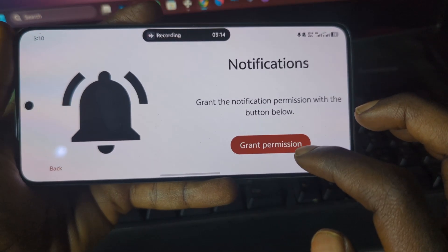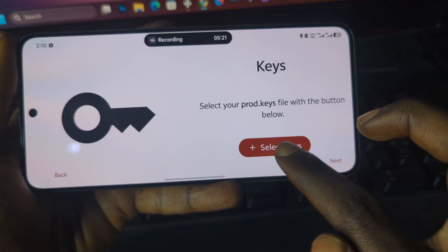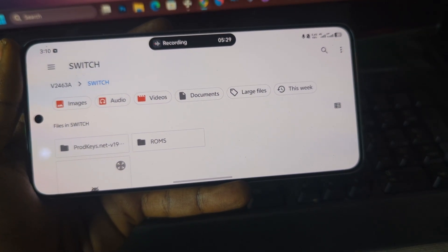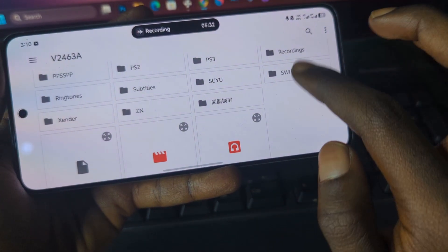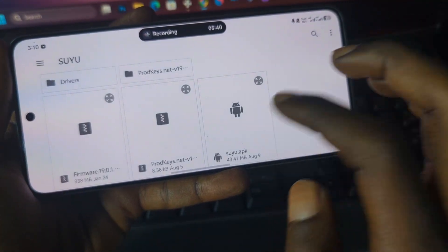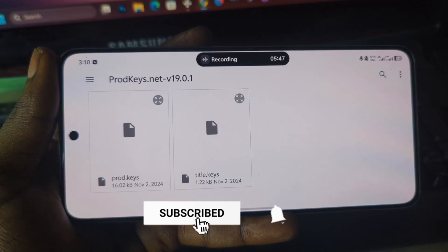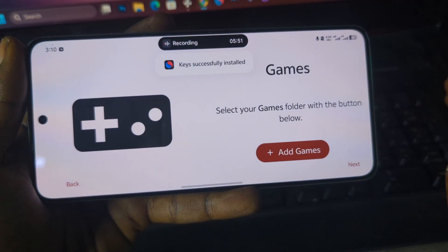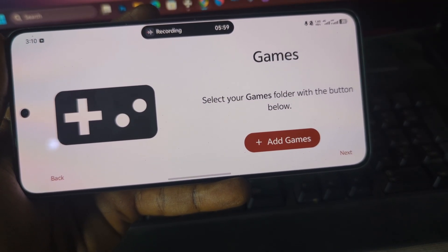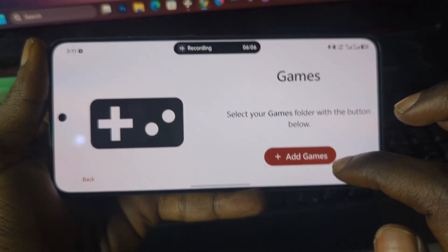After installing, open the app and you should see a welcome page. Press 'Get Started,' grant permissions by pressing 'Allow,' and then you'll see 'Select Keys.' Press on 'Select Keys' and then select the folder that contains your extracted Switch keys or product keys. Navigate inside the Suyu folder, find the product keys file, and select it.